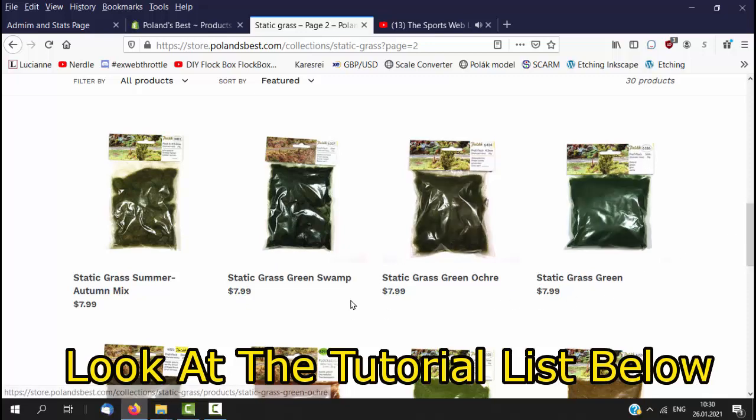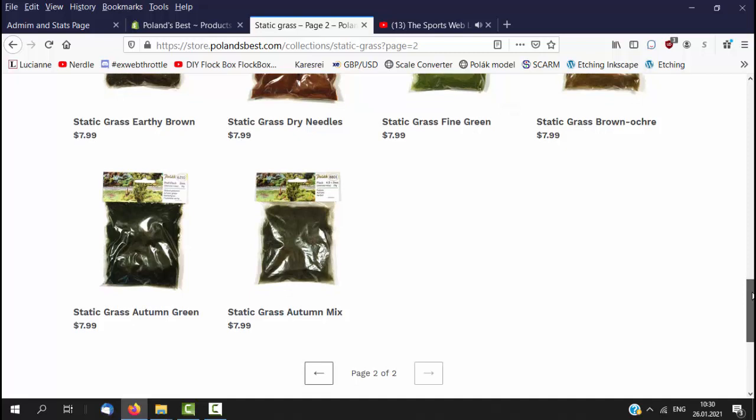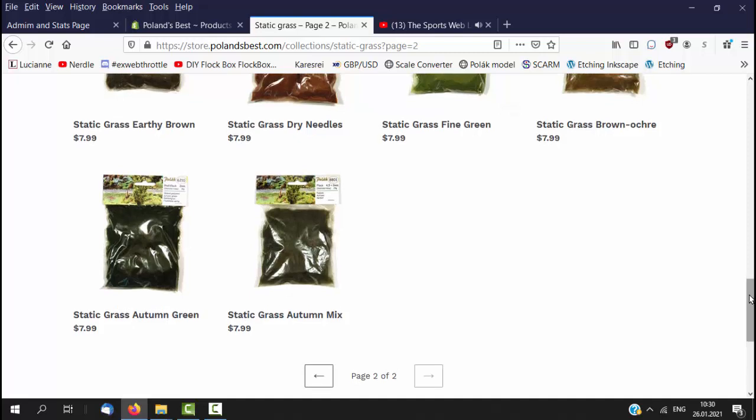And with free shipping opportunities, it is much more attractive. In addition to getting some of the grass, do take the time to look at the tutorials that we have to show you how to make absolutely beautiful scenery.